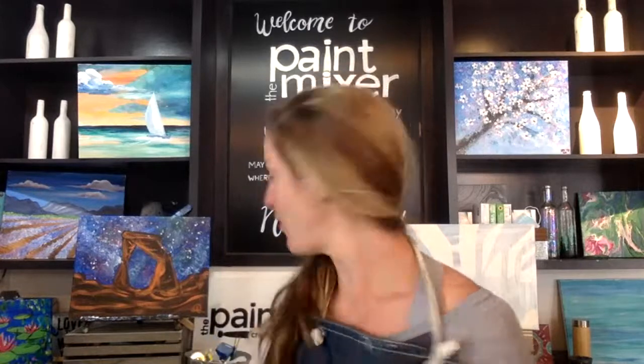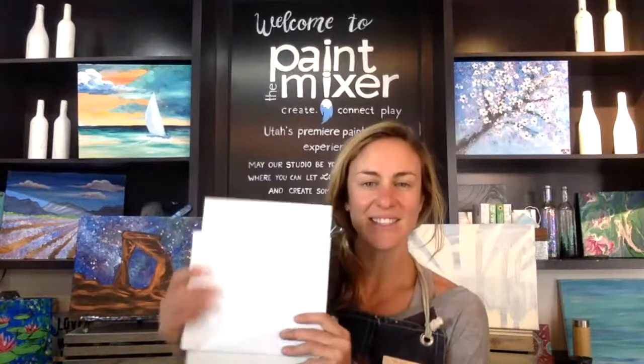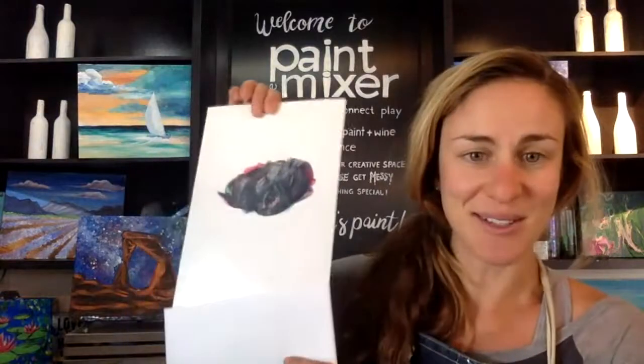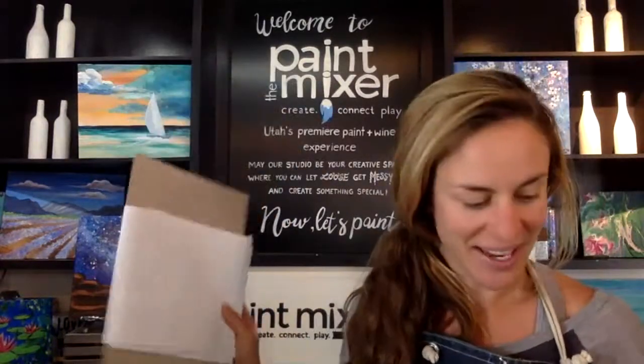Before we get started, let's prep our space. Make sure you have things covering your table. If you have one of our creativity to-go kits, now is a good time to lay your butcher paper down and pull out your palette and load up your paint.